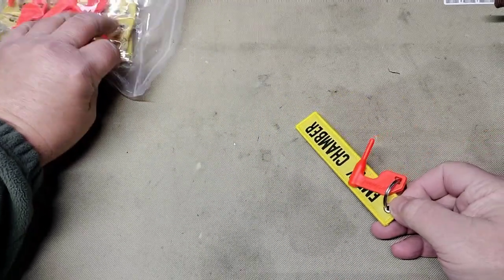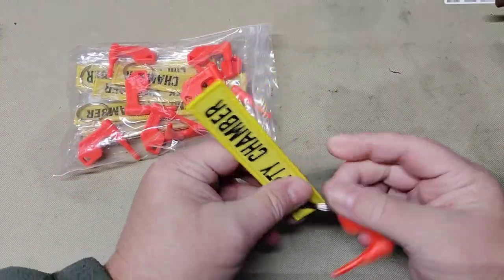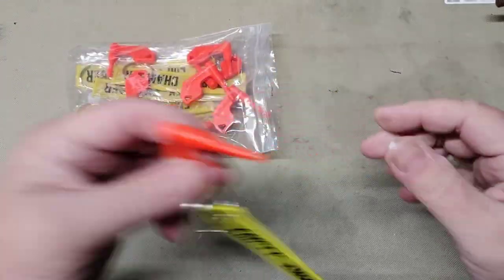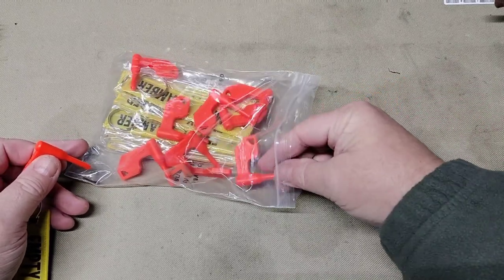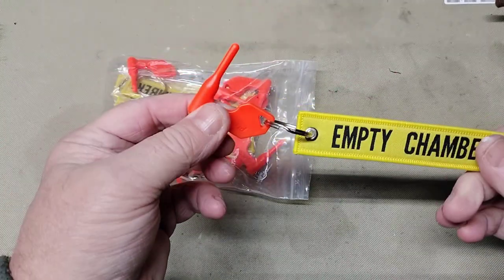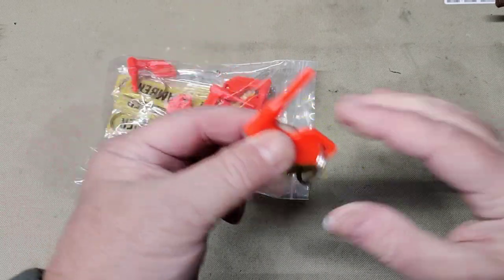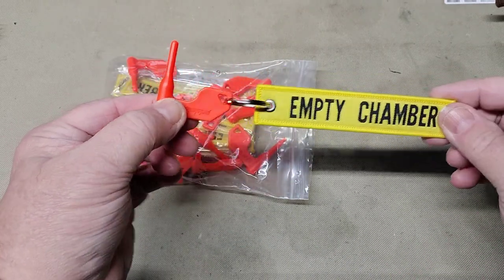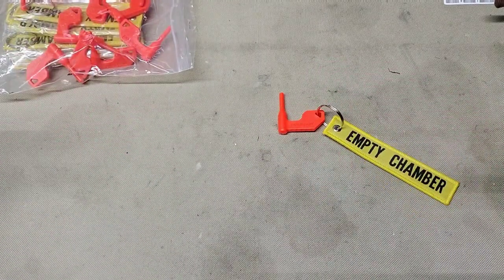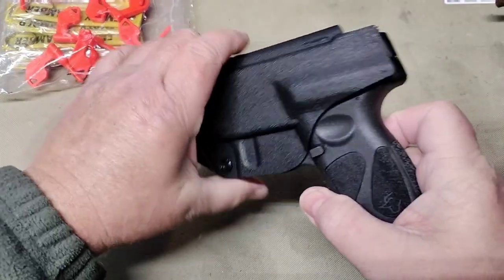This is a 10-piece set and they come with just the little flag, so you could use them like this, or you could put the empty chamber indicator on them. I figure if you're going to show an empty chamber, you might as well go all the way. These are a real nice safety feature to have.